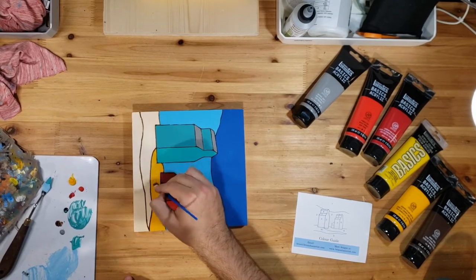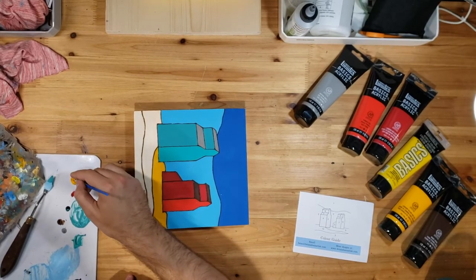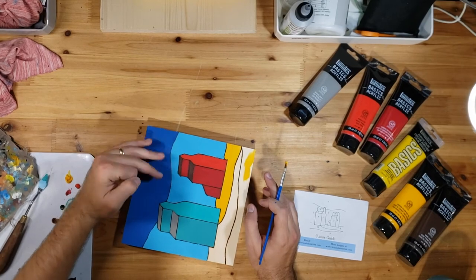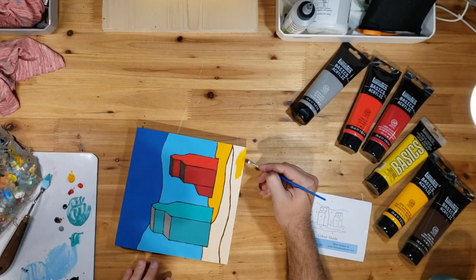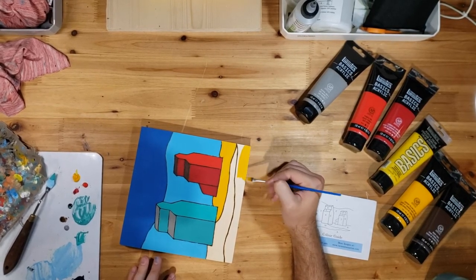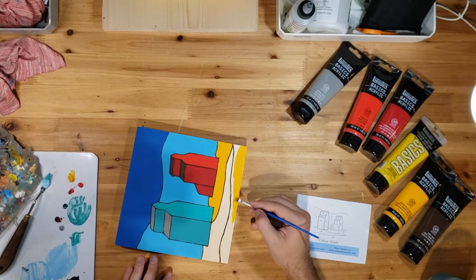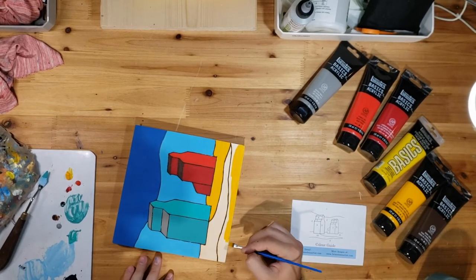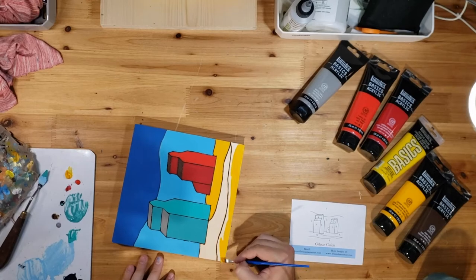There's the first layer of this one done. We also use this dark yellow down here, so let me grab a bit more on that brush. Since we're doing a larger space, after we're done with this bottom part that part will be dry enough that we can go back and add the second layer directly without waiting.